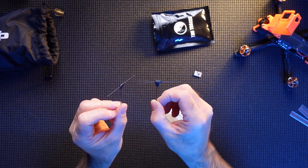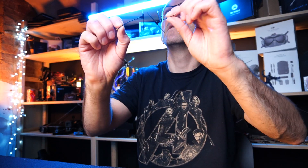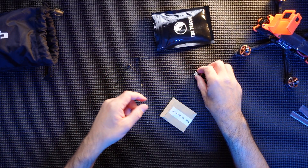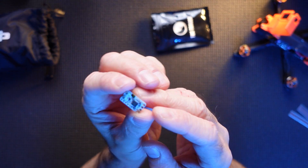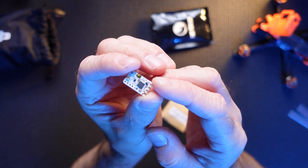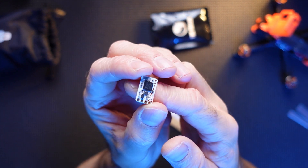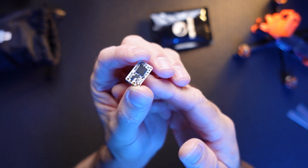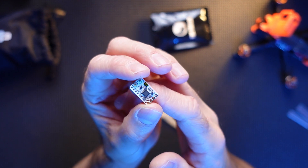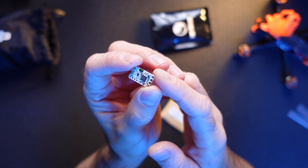The two antennas you get — two nice little micro antennas. And there's the actual Tracer receiver itself. About the same size as the Crossfire unit, to be honest with you — or the Crossfire Receiver, Crossfire Nano if you prefer. Yeah, she's a nice little size, two antennas.